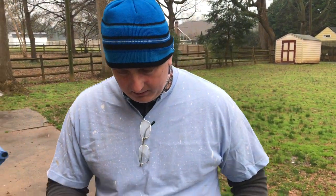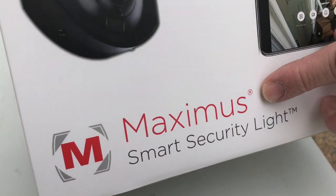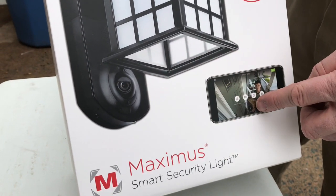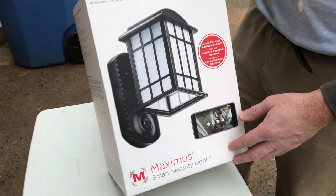Hey folks, today I'm going to show you how to install one of these smart lights on the outside of your home. This one here is the Maximus smart security light. It has a camera on it and you can sync it to your cell phone to monitor whoever's coming up to your house from anywhere you might be. Stay tuned and we're going to get this thing unboxed and show you how to install.